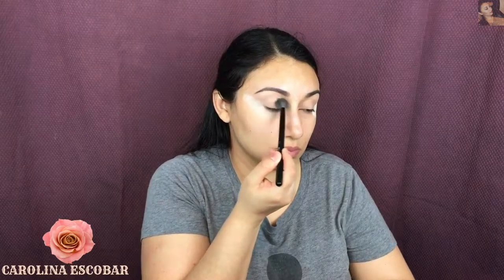After applying the translucent powder, I'm going to set my concealer and the eye primer. I'm going to set it with the lightest color of the palette.